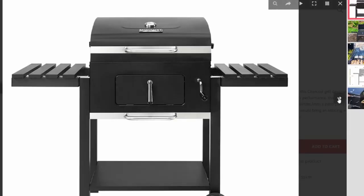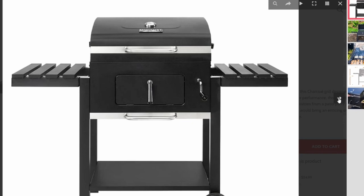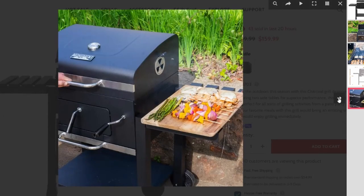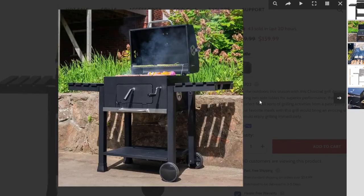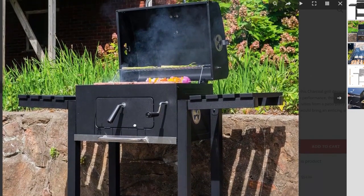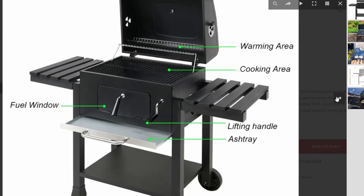This is a really nice grill with a very large cooking area, a warming rack, a front access door to easily add more charcoals or wood chunks as needed, and an adjustable charcoal tray to easily adjust temperatures. It has two large rolling wheels making it easy to move around, two side tables to hold food while you get ready to cook, and a total of four vents for fantastic air circulation. It also has an easily removable ash pan for quick and easy cleaning.